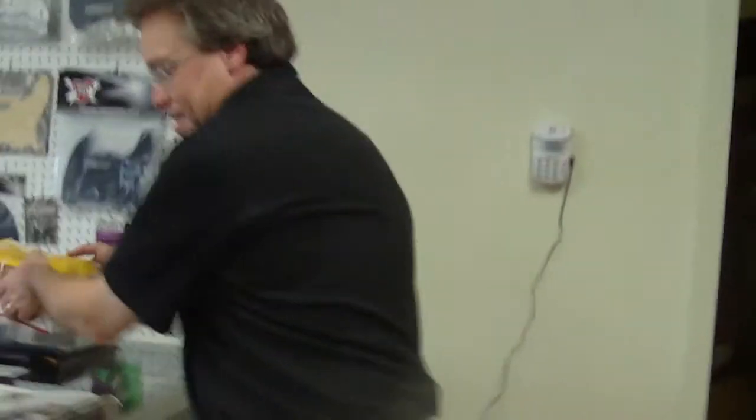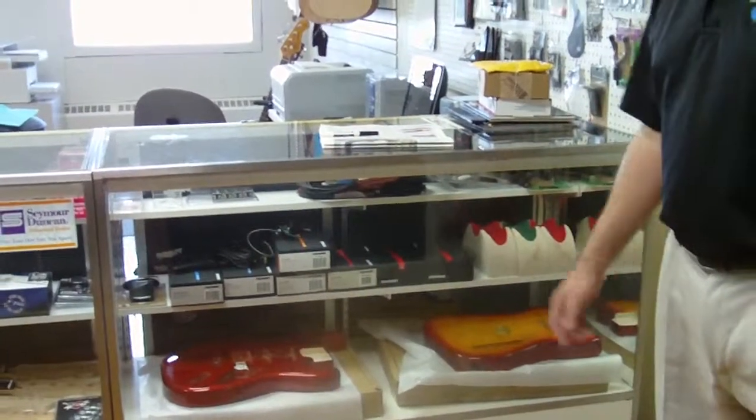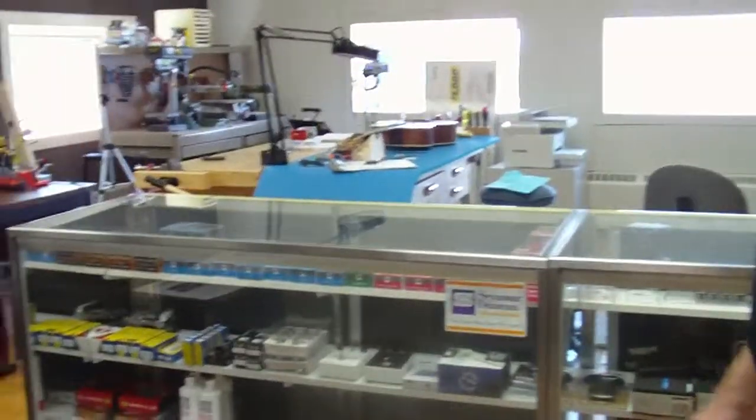We can move over here to the display cases. These are the parts that I sell online and locally. You can see a couple of the guitar bodies here for the guitar building class that's coming up on the 31st, at the end of this month. These will be assembled into actual guitars. And over here we have some of the necks and electronics and hardware.